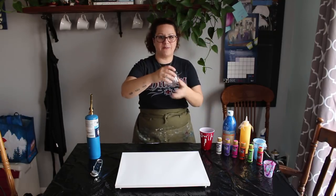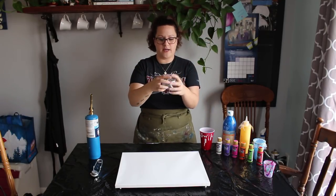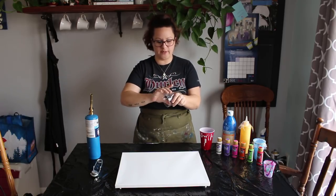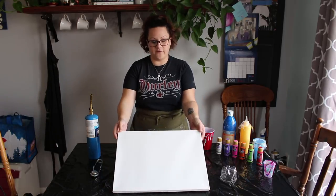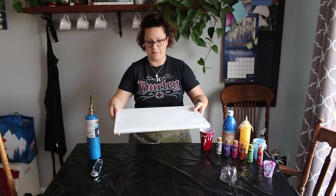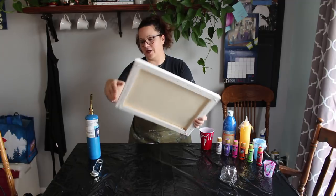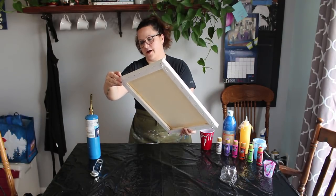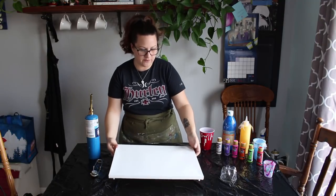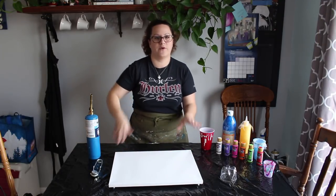My son had a lemonade bottle. I cut the bottom off of it and then used a Dremel tool to smooth it out and make it flat. In front of me I've got a 14 by 18 regular canvas. Usually when I'm doing something I want really nice I use gallery wrap canvases. I use these types of canvases for things I want to play with and experiment with.